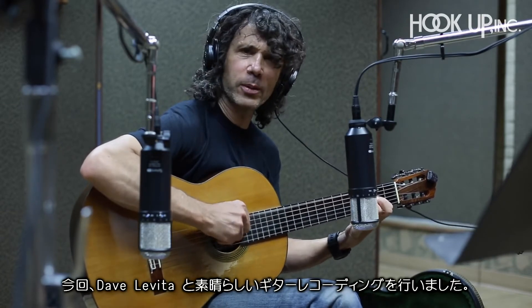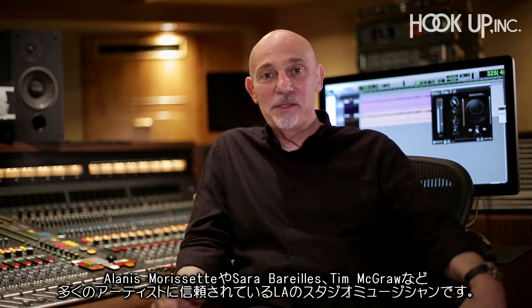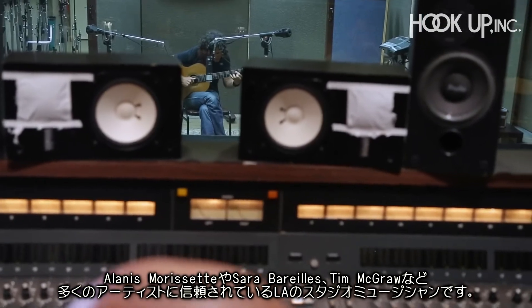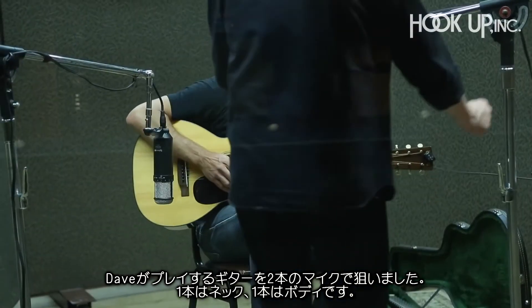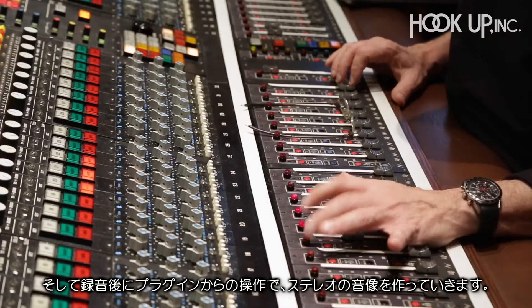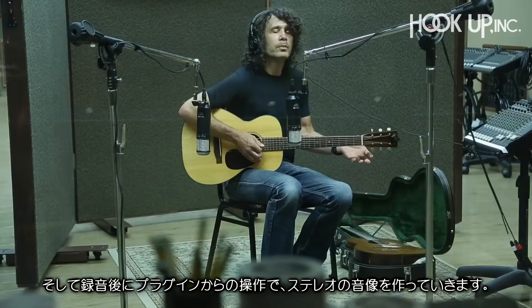We did a great guitar recording with Dave Levita, who's a studio guitar player here in L.A. — he plays with Alanis Morissette, Sara Bareilles, Tim McGraw, and many others. Dave played acoustic guitar for us and we positioned two microphones, one by the neck and one by the body, creating a stereo picture that we can now go back and manipulate.